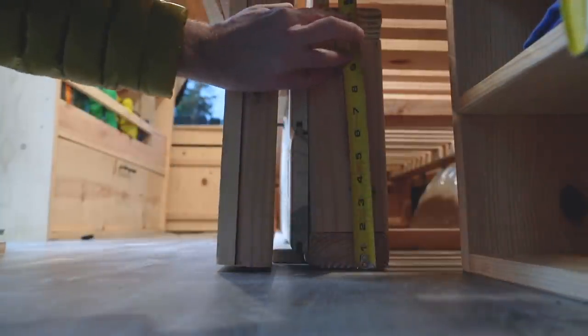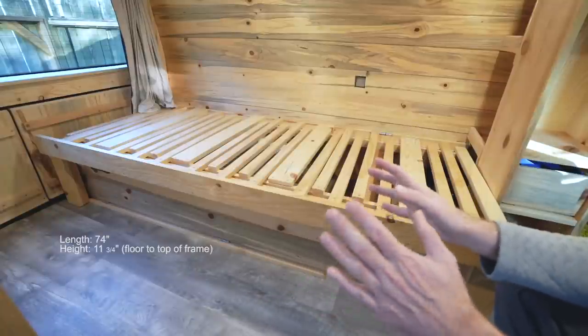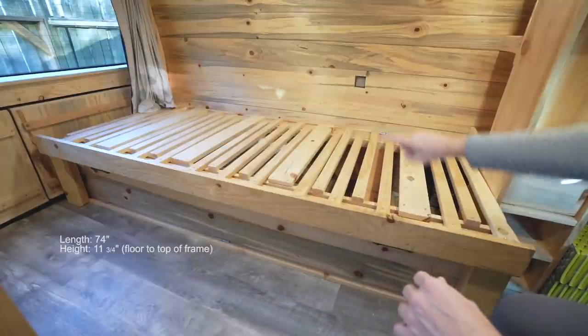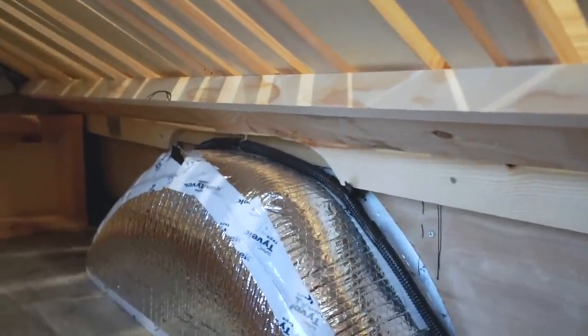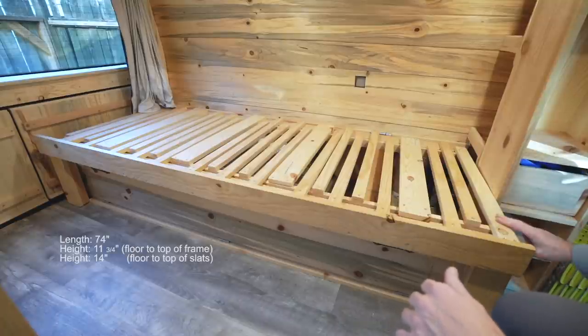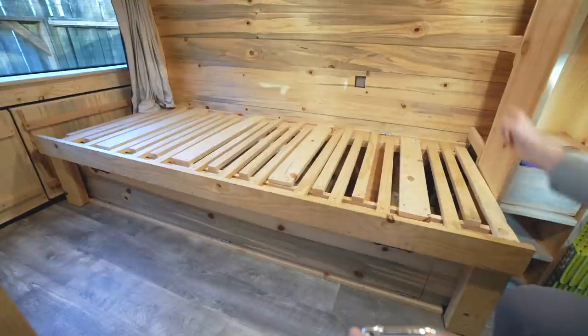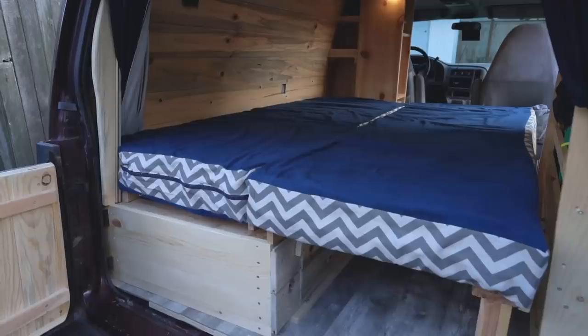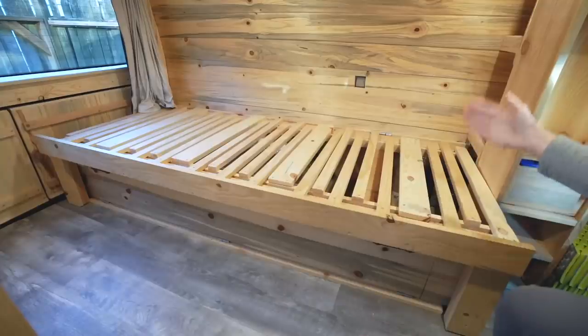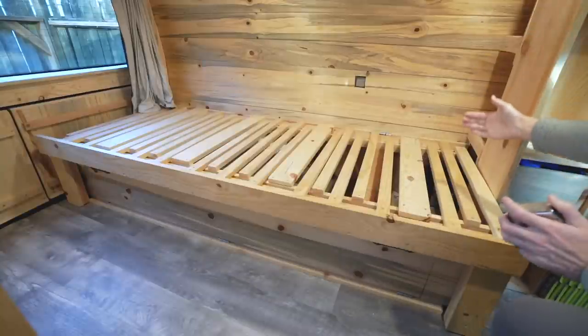Height: the height is 11 and three-quarters inches from the floor to the top of the frame — that is the lowest I could make the frame before the indentation in the wheel well starts interfering with the design. The height from floor to the top of the slats is 14 inches. From the open standpoint you have 74 inches by 55 — it fits a full-size mattress perfectly.